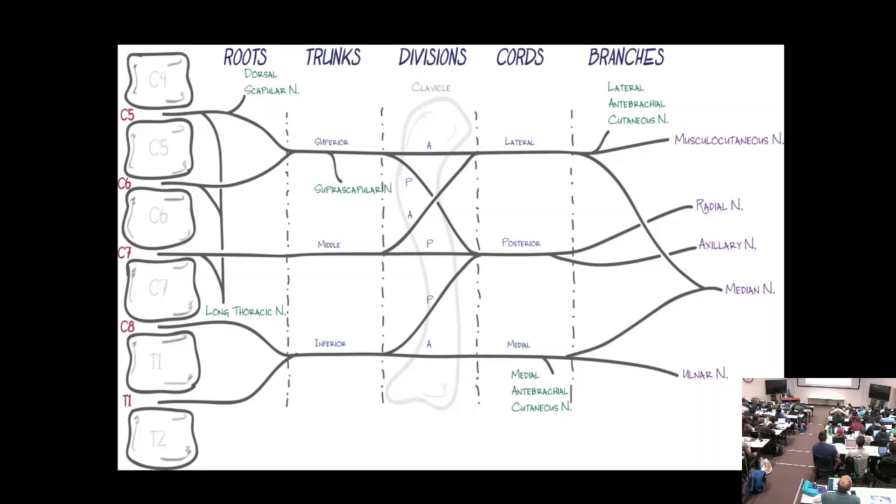All three trunks can contribute a division to the posterior cord. The inferior trunk continues down as the medial cord, then to the ulnar nerve, and also gives off a branch to the median nerve. That's why an ulnar neuropathy looks so much like a C8-T1 radiculopathy — it's a straight shot right down.